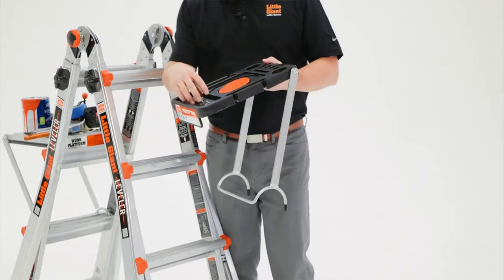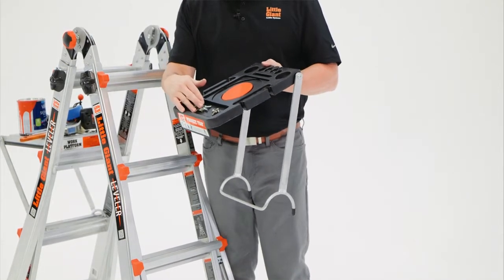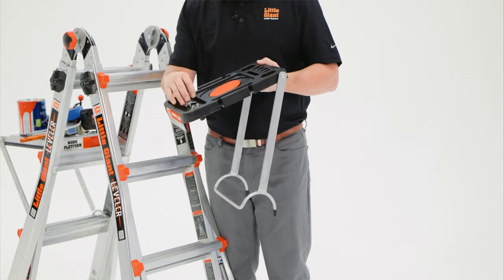The top of the tray is magnetic, so you can hold loose screws, nails, or other things you would usually put in your mouth. This is a cleaner, safer place to put those.